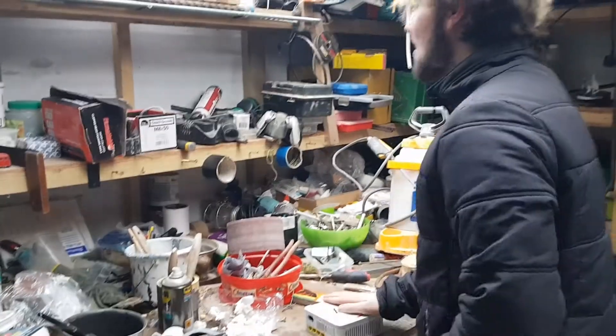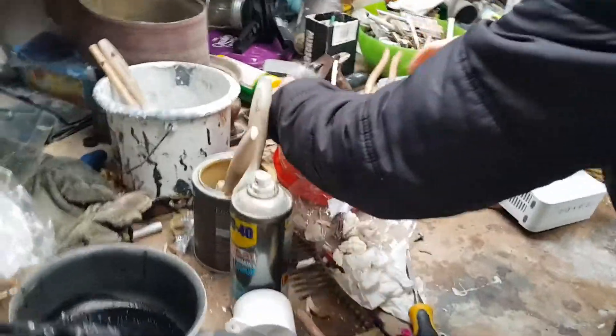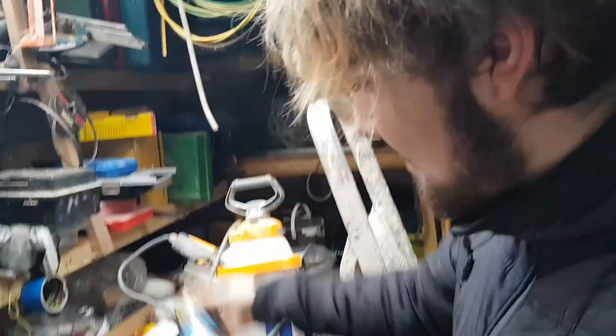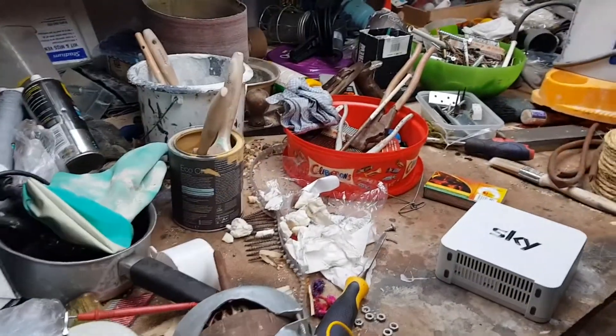Screwdriver! Yes! I want to keep this front panel intact, but where is any screwdriver? I gotta taste some of this. Smells like lemon. It's quite nice. How is this so hot? We're like in a tool shed and there's no screwdriver.